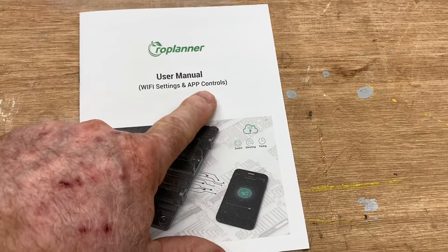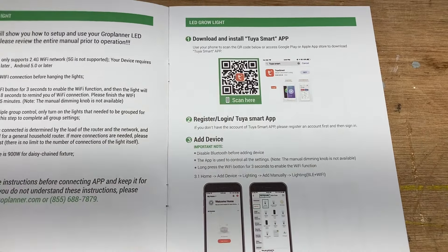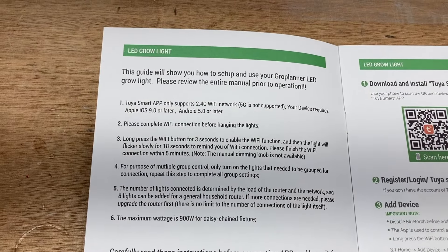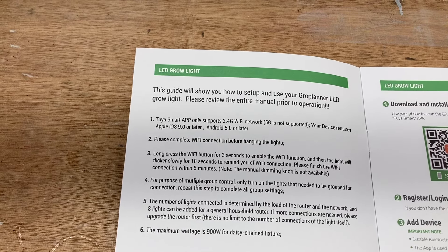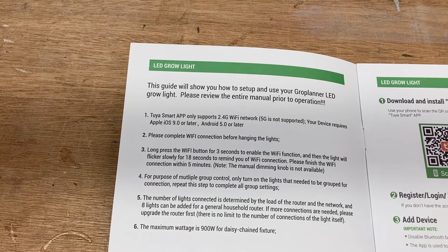It's time to add the Wi-Fi and also add the app to my phone. The easiest way to do it is to scan this QR code and that will bring you right to their website where I'll be able to download the app on my phone. There are some specific instructions you need to follow. This supports the 2.4 gigahertz Wi-Fi network — it is not supported by the 5G. You're required to have iOS 9.0 or later on your Apple device, and if you're using Android, you'll need 5.0 or later. Setting up the app on the phone is very, very simple — just take this guide and follow it step by step. Just scan the QR code and it brings you directly to the app store where you can download the app.